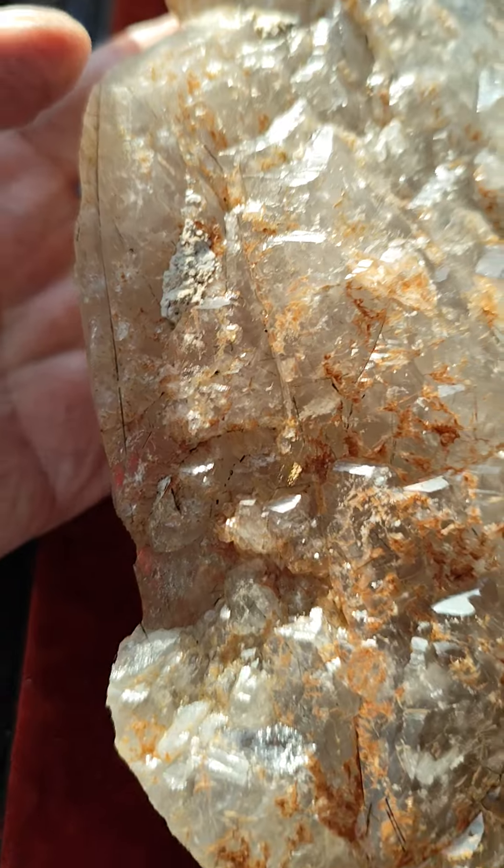Now I turned it around here — it's fairly thin, and it's on a bit of an angle like that. It doesn't fall. The base hasn't been polished. Now if you turn it down like this, you can see this is all naturally crystallized. So it's an interesting piece.